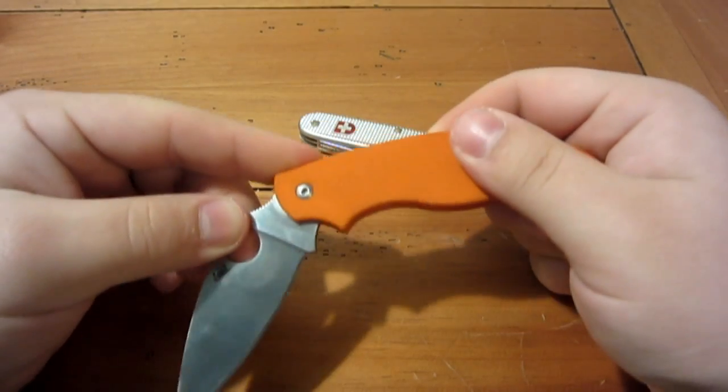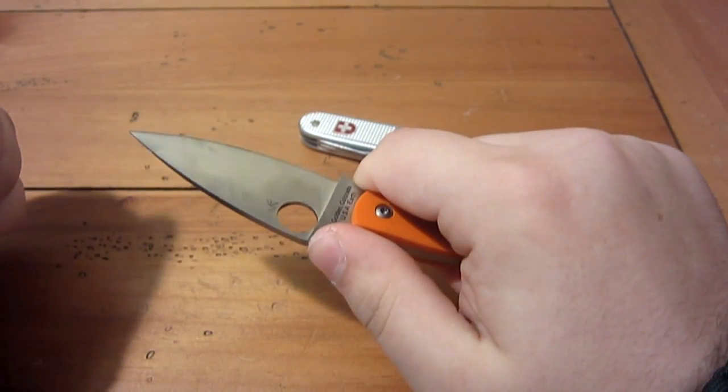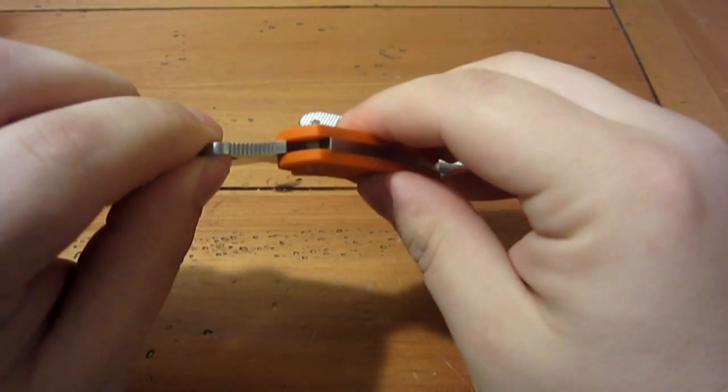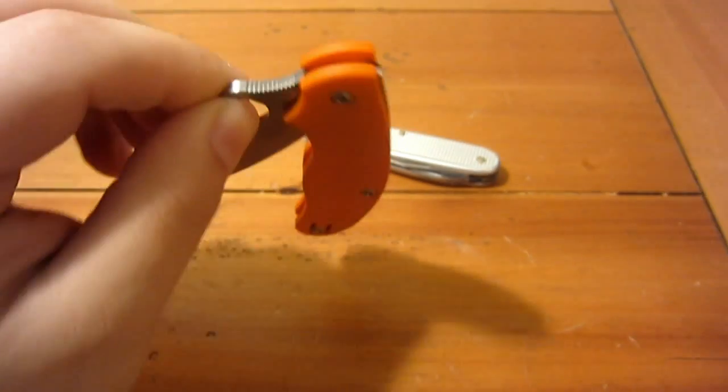So there's no lock on this — it's slip joint, although slightly different in design. How the half stop works is that on the outside of the tang of the blade there's a small notch, and as it's rotating around that notch catches on the back spring. It's hard to see on camera but you can kind of see it — basically just a little notch cut in there.